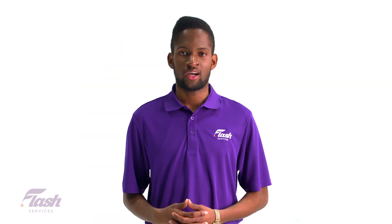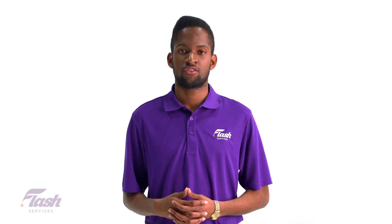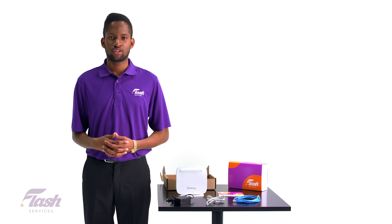Now that you are all set up, we strongly recommend you change your SSID and Wi-Fi password from the default one you were provided. Here's how to do it.